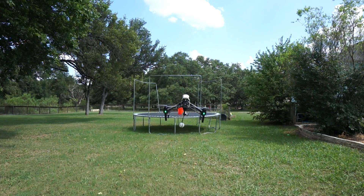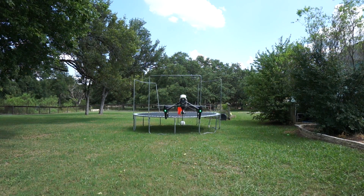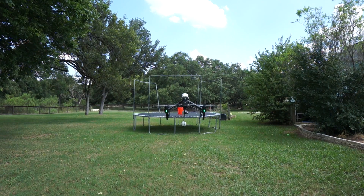I've just kind of hacked together a little ball drop scenario — that's a lacrosse ball mounted to the Stork. I'll go up over the bucket, hover, then pitch the camera down and see if I can deploy the ball into the bucket.